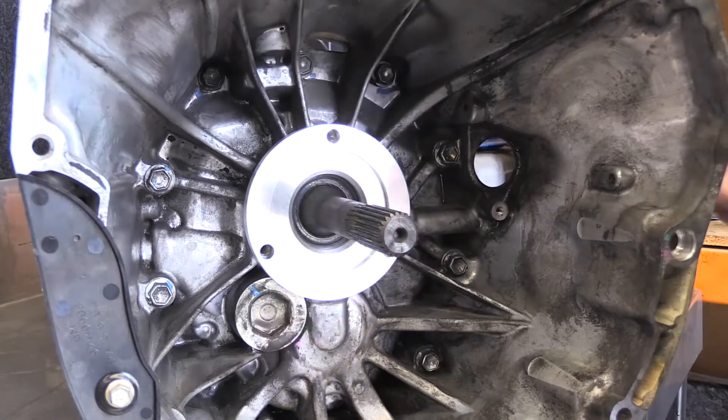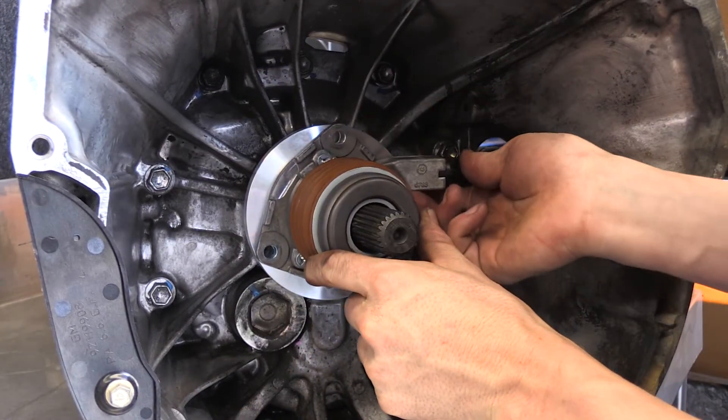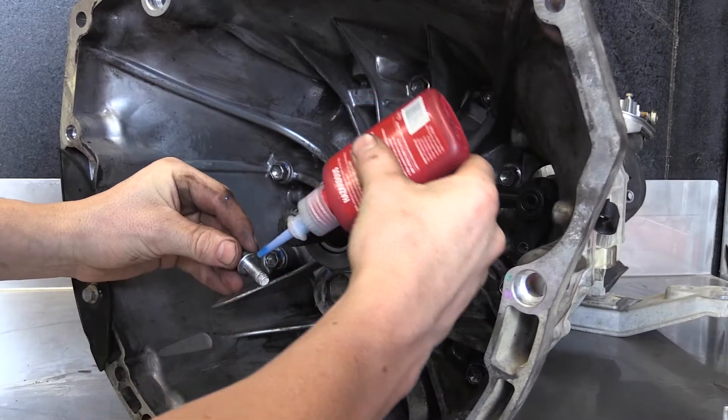Fit the new spacer onto the transmission and then install the new concentric slave cylinder in place over the spacer. Ensure the bolts are done up to 30 Newton meters and remember to use thread lock.